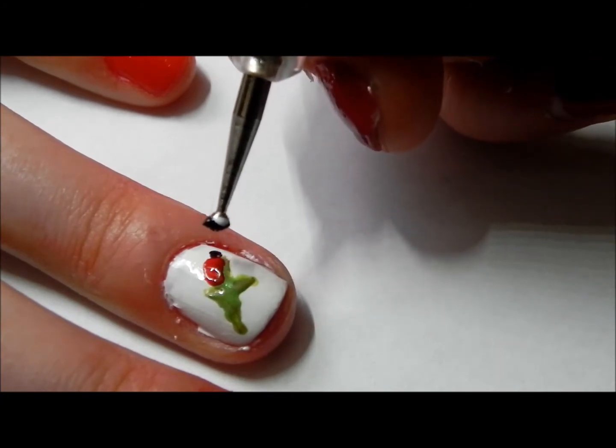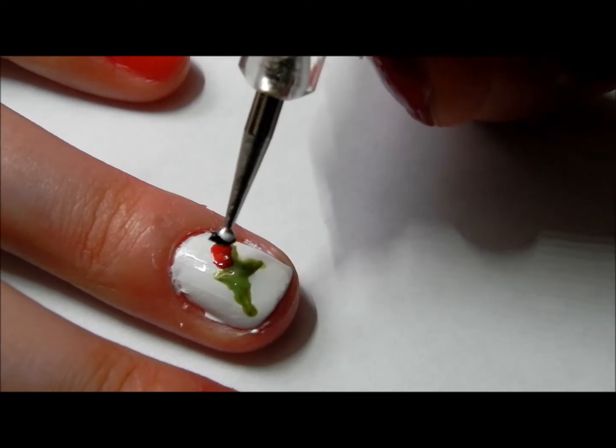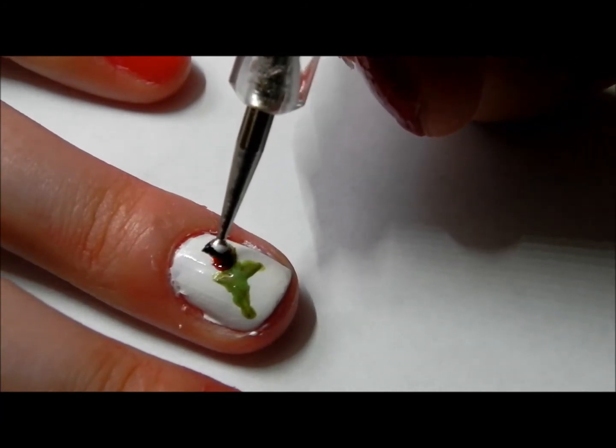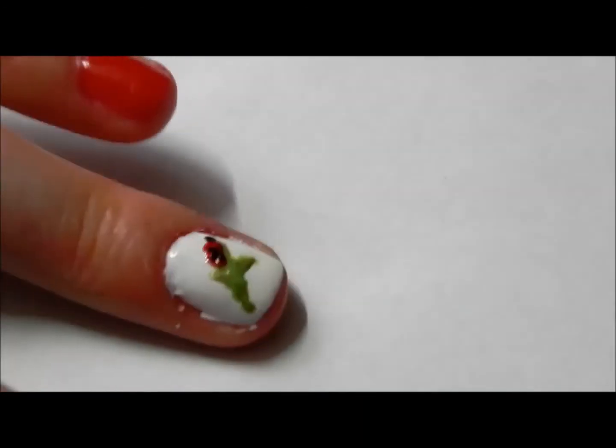With a black polish, make a little dot to act as the head of the ladybug. Then go on the body of the ladybug and create little dots on it with the black polish.